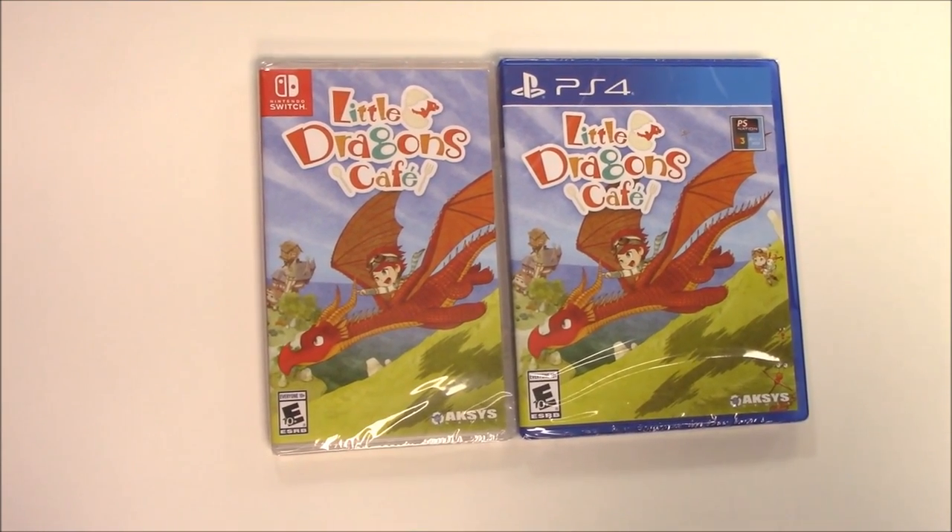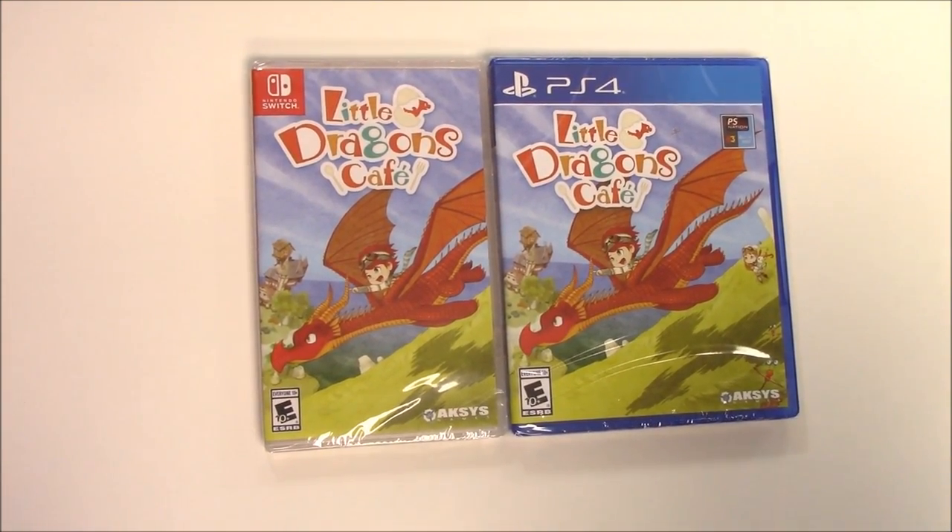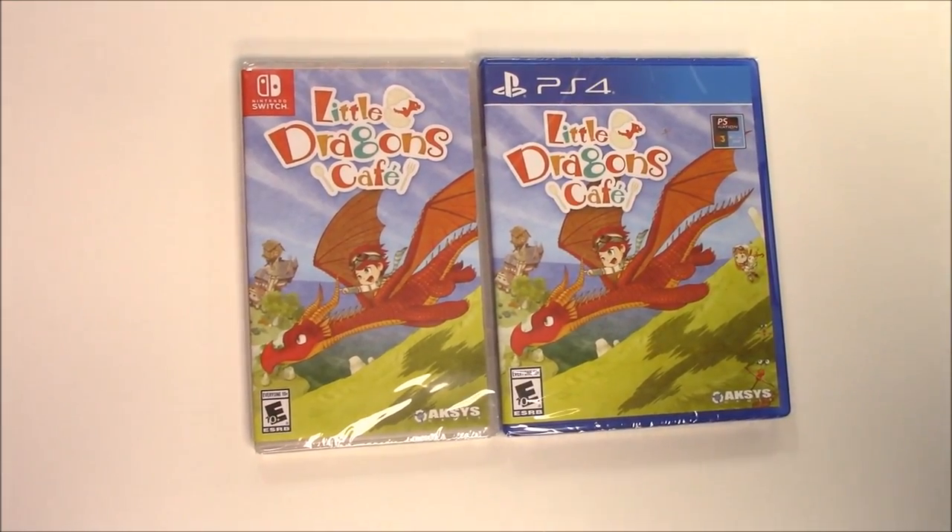Hey guys, welcome back for another unboxing with Pop N Games. Today we're gonna be unboxing Little Dragons Cafe for the Nintendo Switch and the PS4.